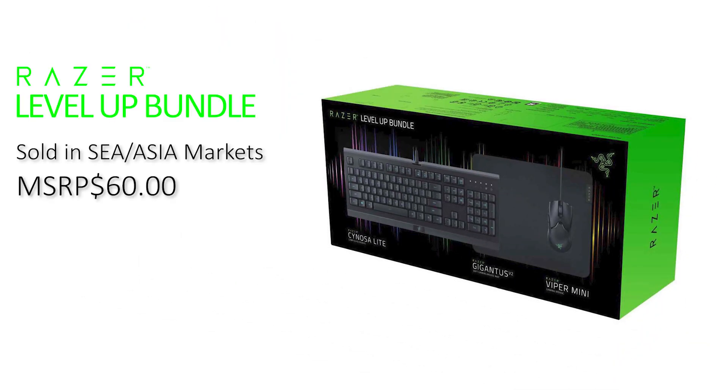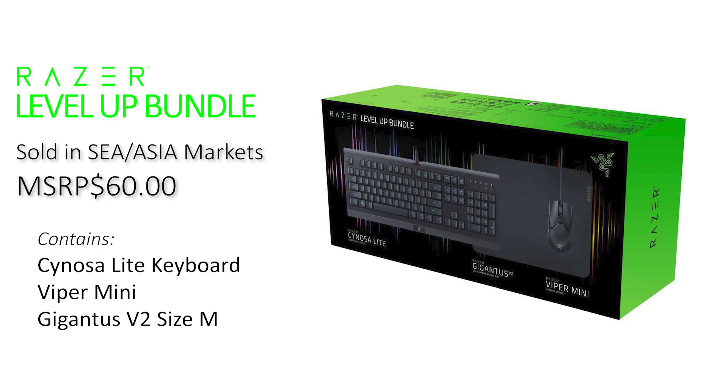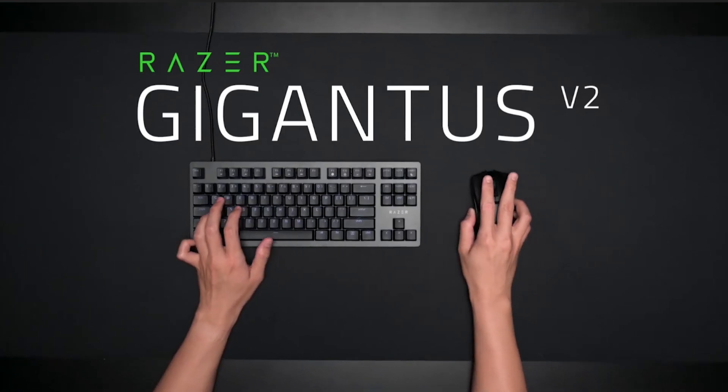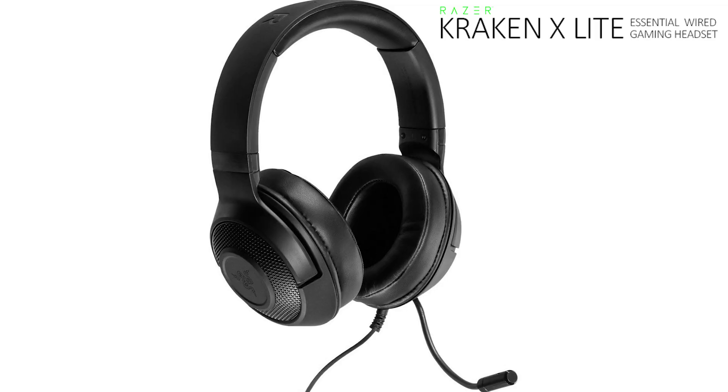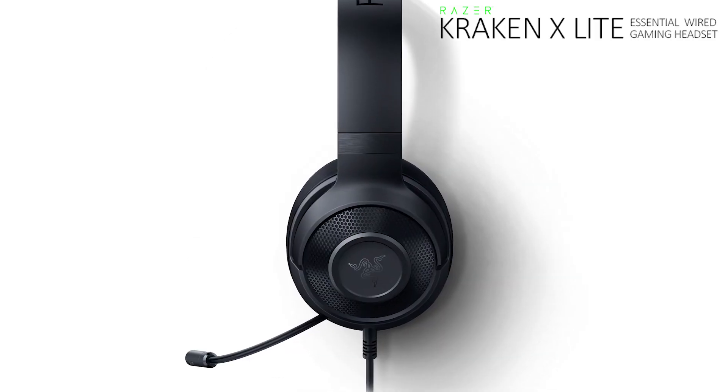The bundle variation I'm reviewing is a retailer bundle available for sale in the Southeast Asia market that comes with a Gigantus V2 mousepad. If you live in the US or EU, the variation you'll find will likely be the Power Up bundle which costs $118, or $90 when it goes on discount, and comes with a Kraken X Lite headset instead. But as the base contents of the mouse and keyboard are still the same, I will be focusing on those more.